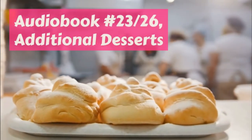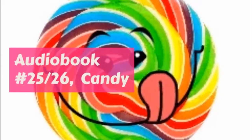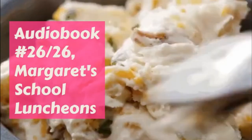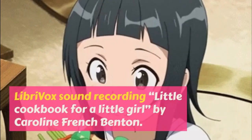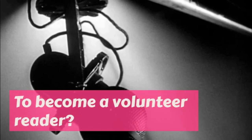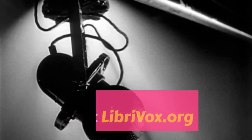Creamed chicken or turkey: two cups of cold chicken, one large cup of white or cream sauce, one half teaspoonful of chopped parsley, salt and pepper. Pick the chicken or turkey off the bones and cut into small bits before you measure it. Heat it in the sauce till very hot but do not let it boil, and add the seasoning — about half a teaspoonful of salt and a tiny bit of cayenne, or as much celery salt in place of the common kind.